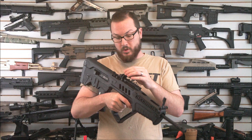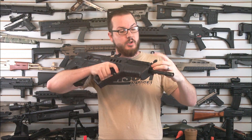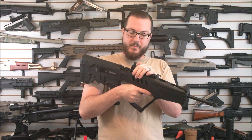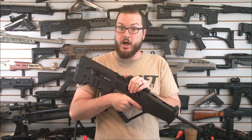Your flip-up sights are adjustable, but just barely. Your front sight is adjustable for elevation using a tool, and for windage using a screwdriver, and it flips down. The rear sight is just a very basic peep sight and doesn't appear to be adjustable at all, but it flips out of the way if you want to mount an optic.